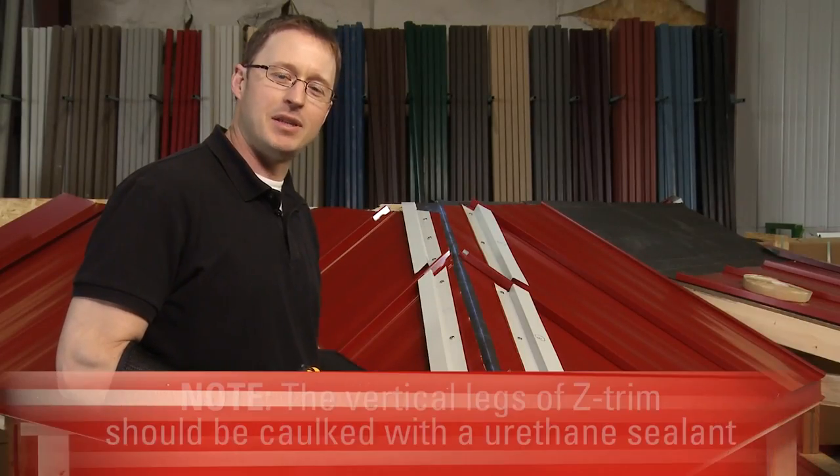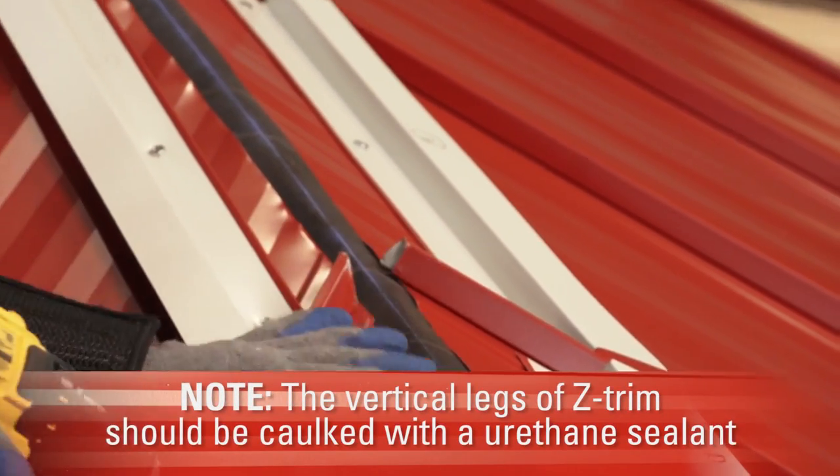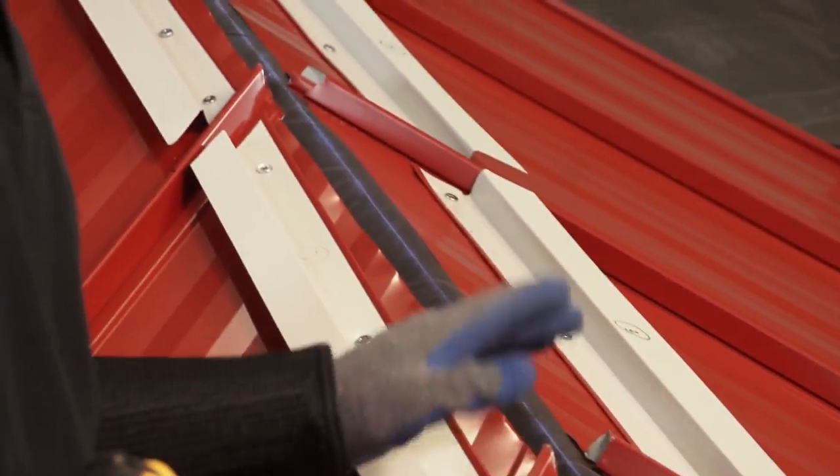I'm going to go ahead and install these using pancake head fasteners, and once that's done we can install the hip cap. I just installed the last piece of Z-Trim and now we're ready to install the hip cap.